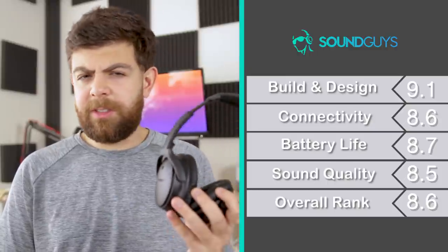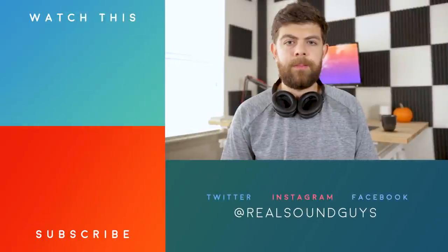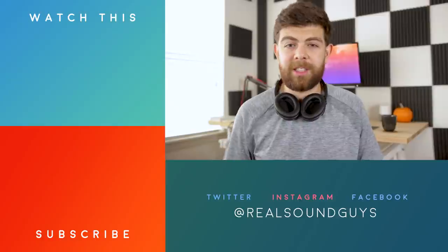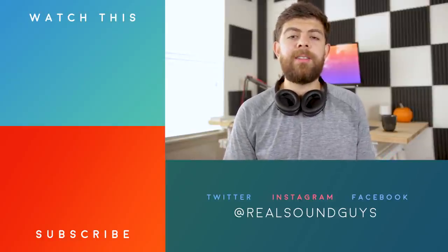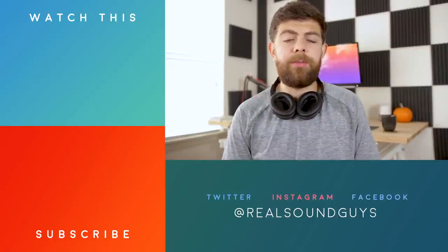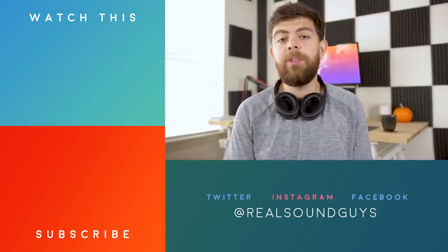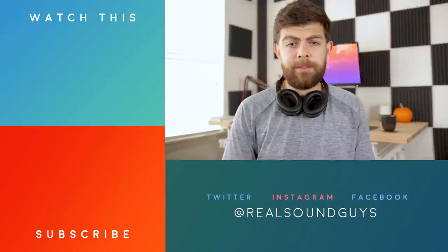We're giving the Bose QC35 Series 2 headphones an 8.6 out of 10. That pretty much does it for our review. Thanks for watching. If you want to know more about any of the other products we review, make sure to check out SoundGuys.com. Subscribe to the YouTube channel if you haven't already and sign up to our newsletter so you can stay up to date with all the newest reviews and audio news here at SoundGuys — links to all of that down in the description. I'm Adam Molina, I'll see you later.